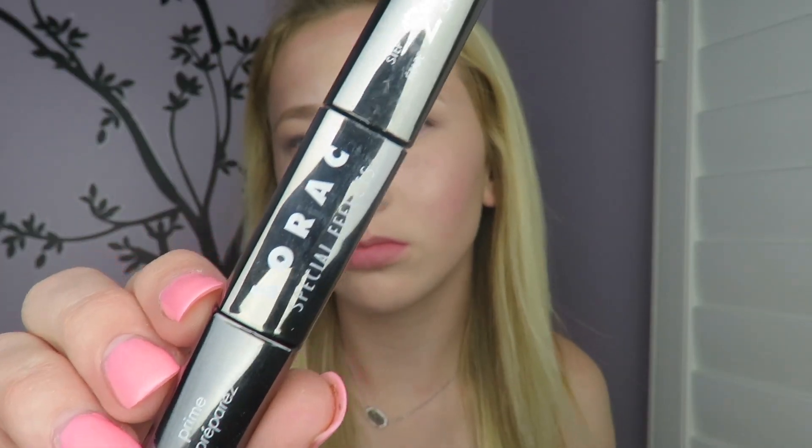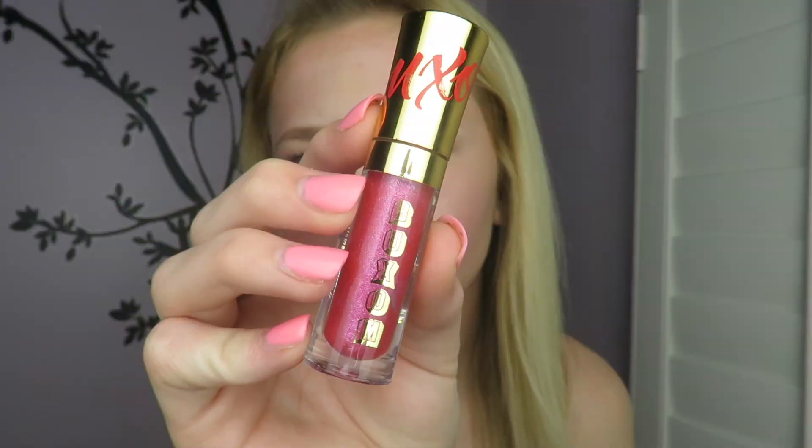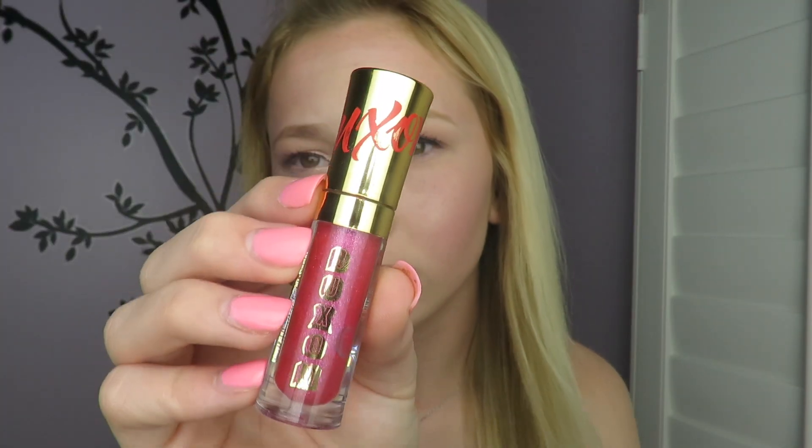Then I'm using the Lorac Special Effects Mascara. For lips I'm starting off with the Milani Lip Liner in Hot Pink, then going on top of that with the YSL Rouge Volupté lipstick in number 7. Finally I'm taking the Buxom lip gloss in Olivia.